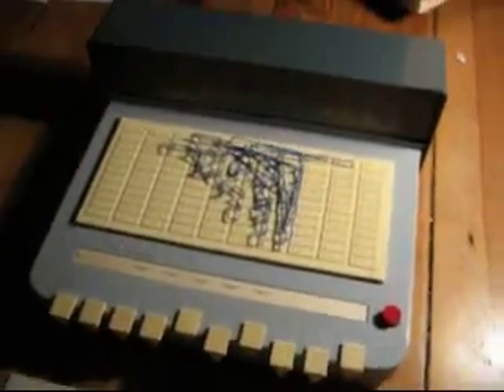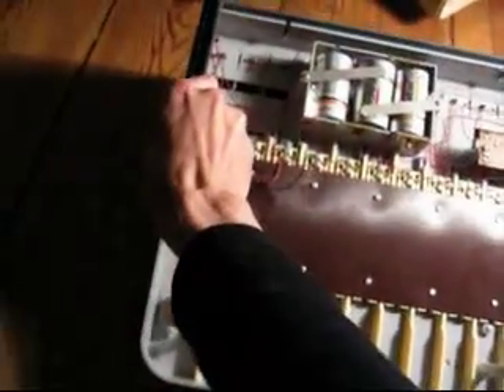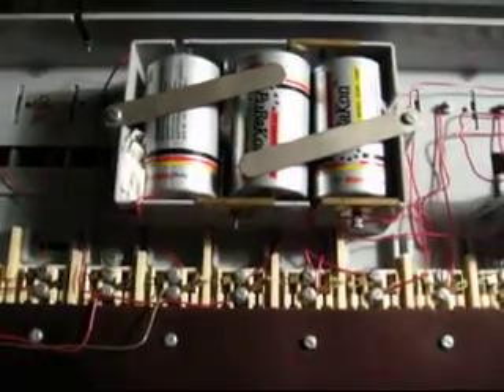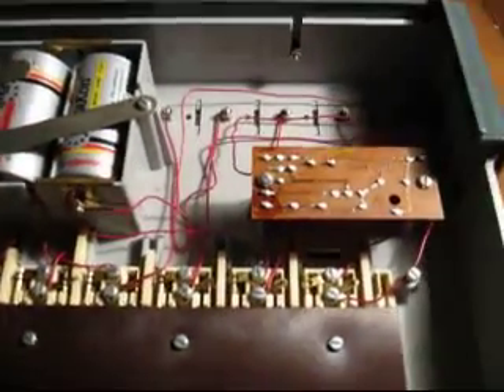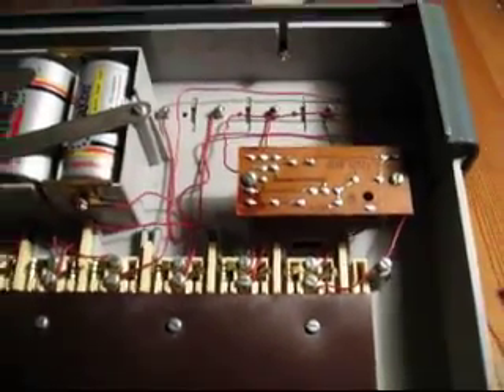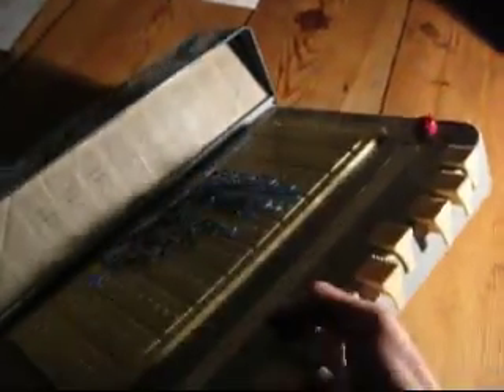Let's look at the backside of the computer. This is all we have — some cables. The only microelectronic part is the timer, but we haven't even used the timer.